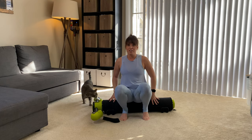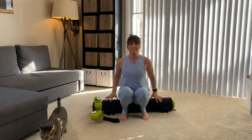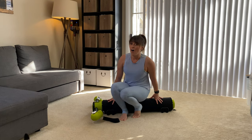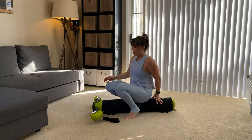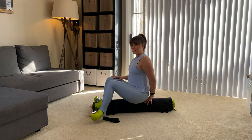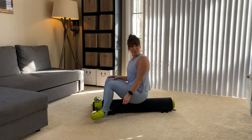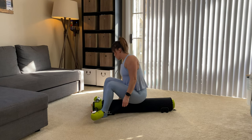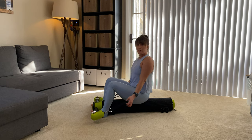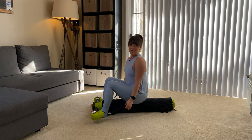If you have a tender tushy, I highly recommend putting a towel or a blanket down on your motor. You are going to go ahead and face your motor arm, slide your feet right underneath it, and then make sure that you have a resistance of at least six pounds on your motor arm to assist you. If you want to go lighter, more power to you — it's totally up to you.